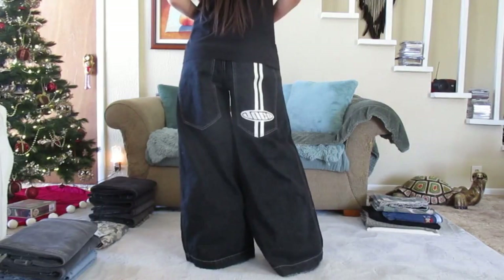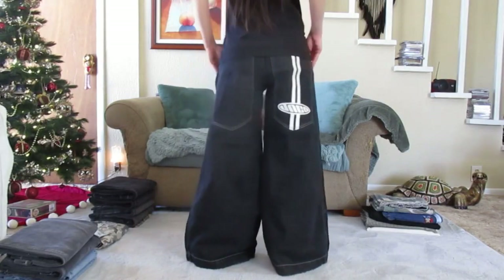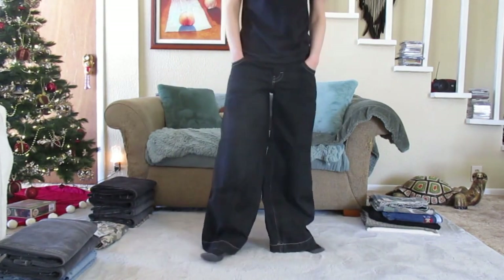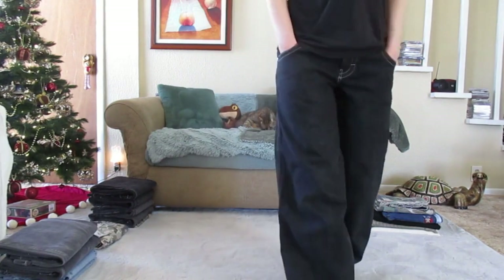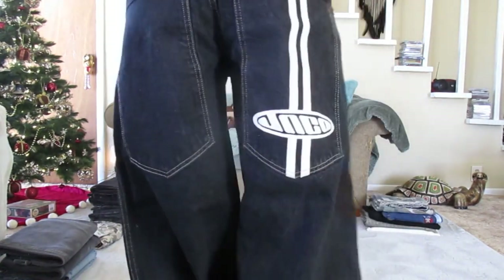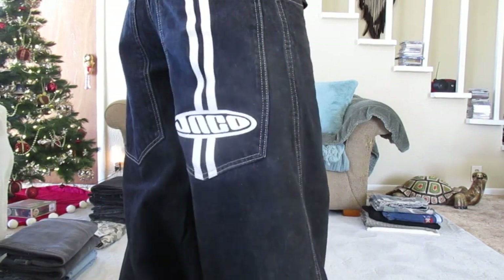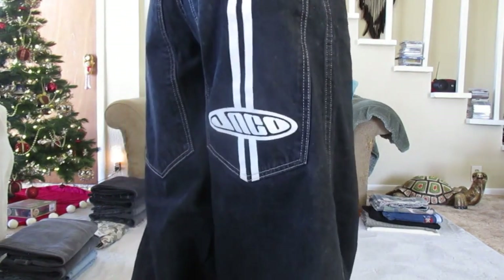These are my 32 inch inseam pants that I only wear out on special occasions. When I have a feeling I'm going to be somewhere where they might be noticed, I want to make sure people are only going to see the best. This particular pair has been washed around 50 times, on cold, without a double rinse, and absolutely no dryer.